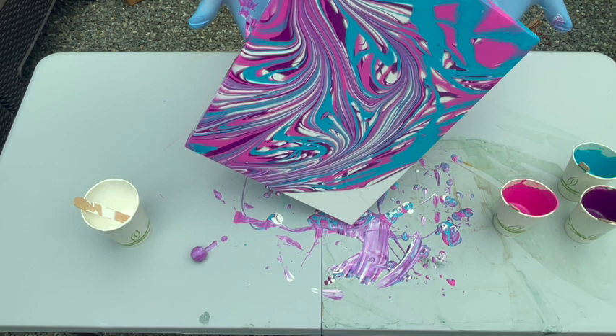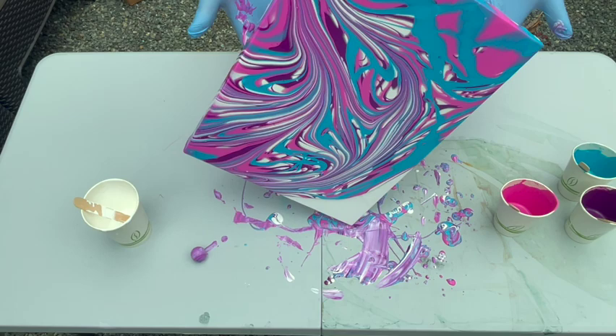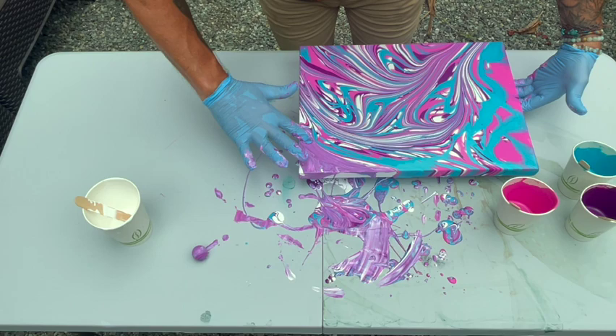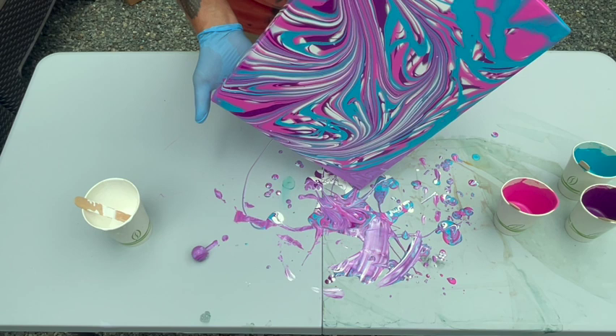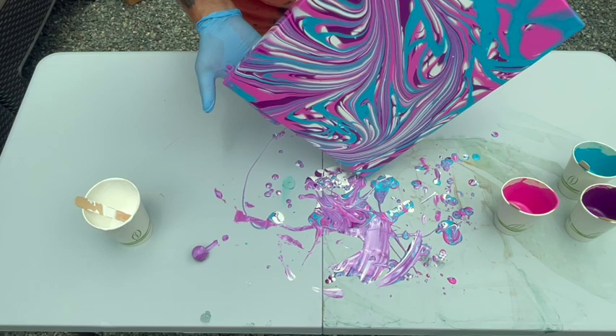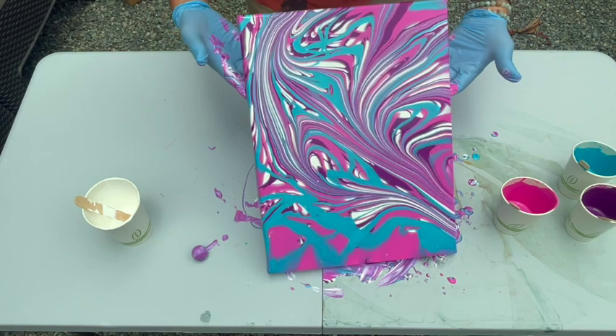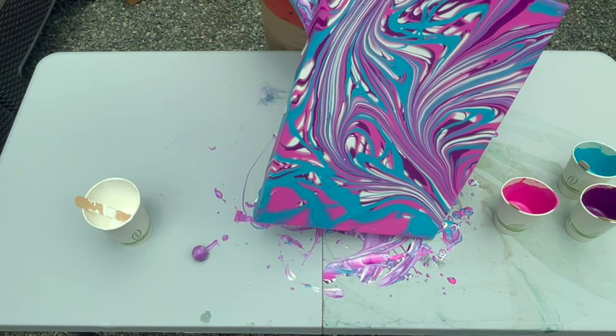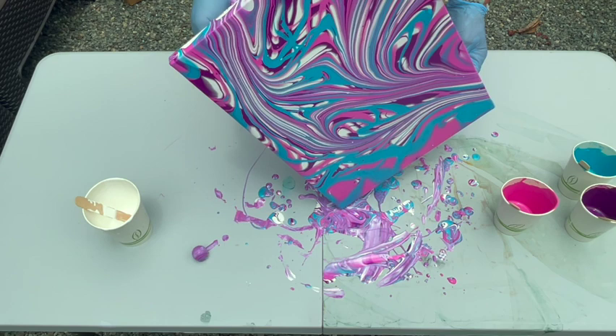Let's cover our last corner first. I'm going to help it along a little bit and just use a little bit of this paint to wet that surface — it'll move faster. Now I'm going to go over here and put it down here. One last time, bringing the paint back to the center, and then I am going to go back to this corner over here.